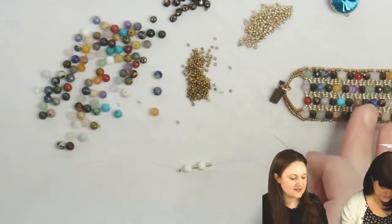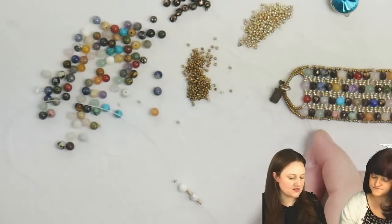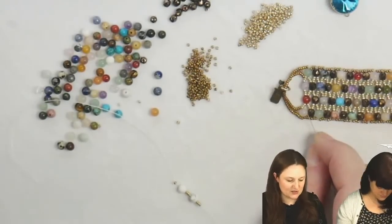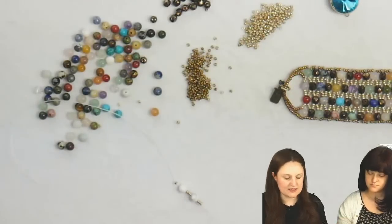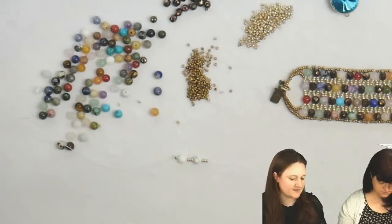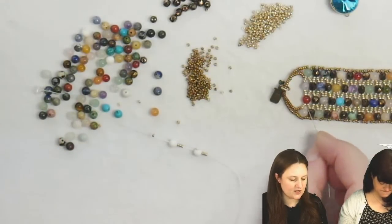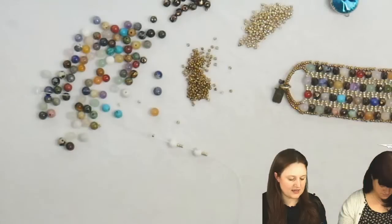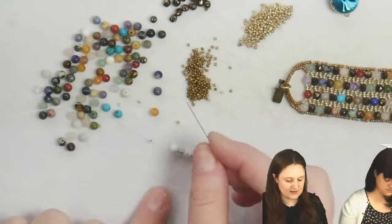You're starting with the gemstone and picking up three seed beads in between. I have 15/0s. This is a very scalable project — you can do six-millimeter gemstones or faceted rounds and just add some more seed beads in between. This is a great tutorial for learning this concept and then making it your own. I'm going to do four seed beads across — you can easily tell at the beginning. I'm going to pick up four of my gemstones with seed beads in between.